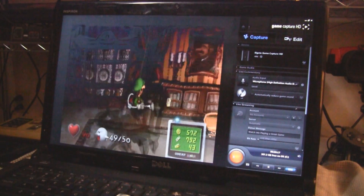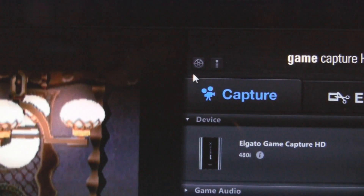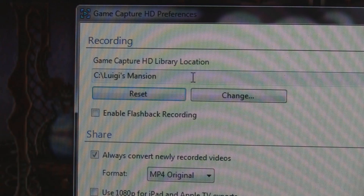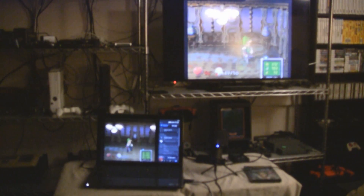Every time you record, a video file will be put on your computer. If you want to see which folder it's putting that file in, click right here. You can also choose a different folder. Keep in mind, as you play, the video on your computer will be delayed, so play the game off the TV screen.